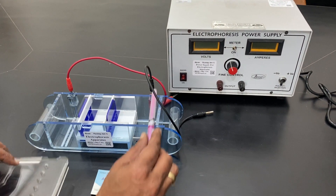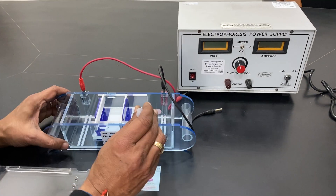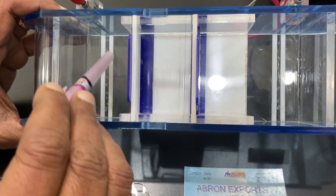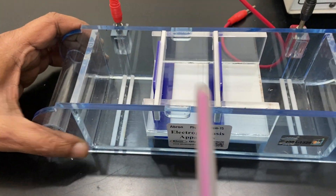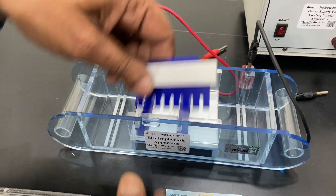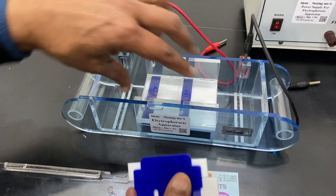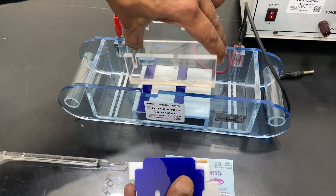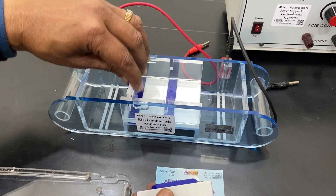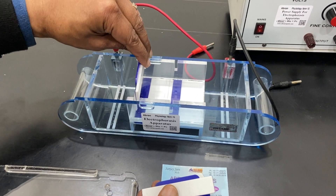On the back side there are two connection points, and inside there is a platinum wire for connection. There is also a platinum wire for connection on the other side. Here we have two chambers — you can take out the forms, make a gel, and perform gel electrophoresis. We have different models available.